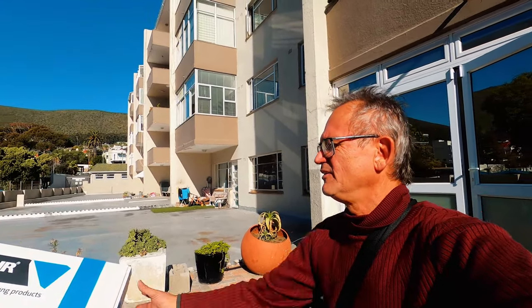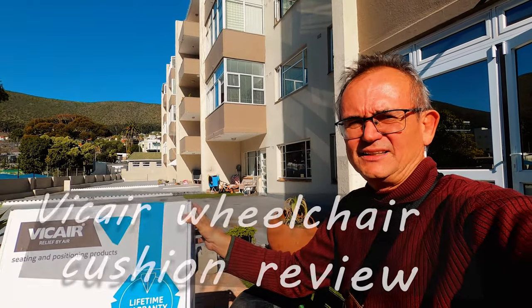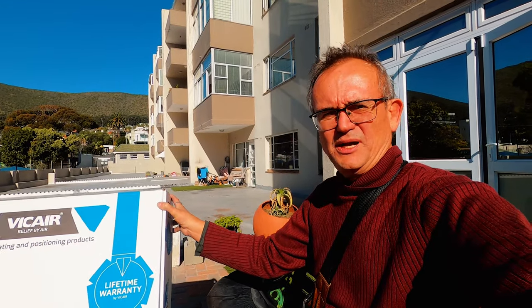Firstly, thank you Solutions Medical for giving me this great ViCare cushion. Much appreciated. I appreciate the sponsorship and I'll be testing my ViCare cushion over the next few months.